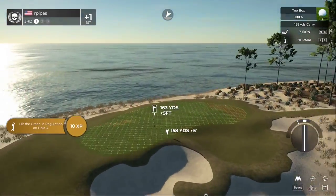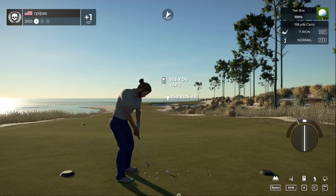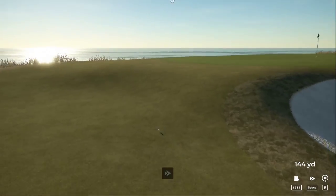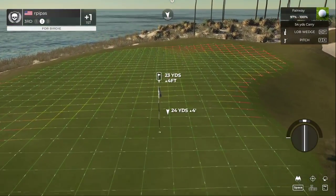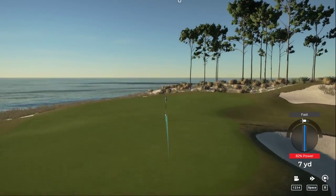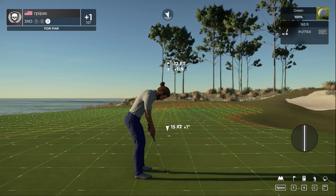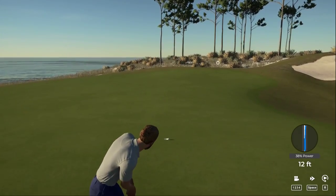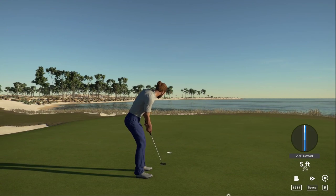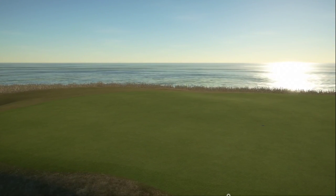Teeing up on the third. Oh, didn't hit this one well, but that's okay. Trying to save par here — oh man. Here's a five-foot putt. We'll mark down the bogey and move on. Right now sitting just two strokes above par.